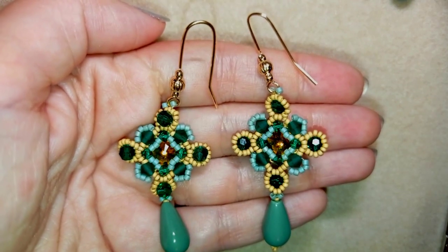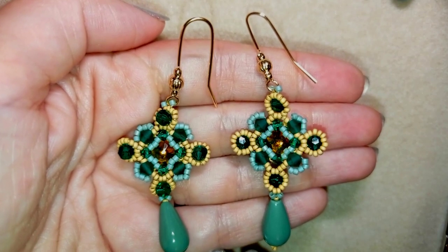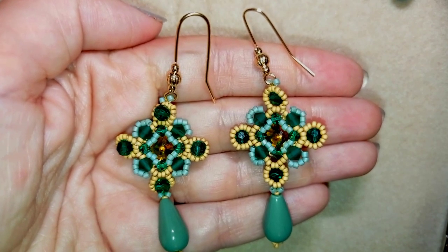You could use the Bijuteo 10% discount code which is down in the description. This is for all first orders only until the end of September and it is for non-discounted items. All the links and all the materials you need are down there in description so you could check them out. I'm showing slowly, easy, step by step as always, so I'm sure you're gonna be able to make them.